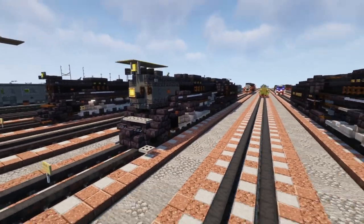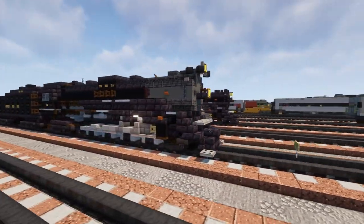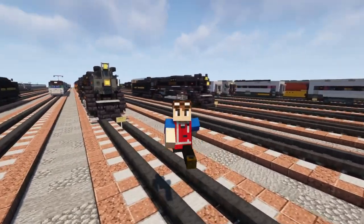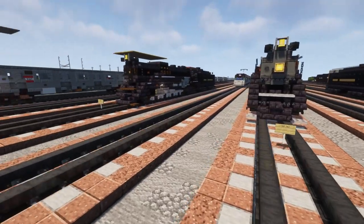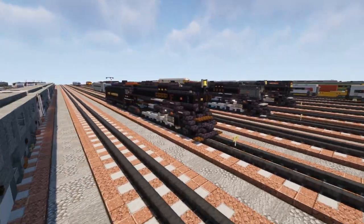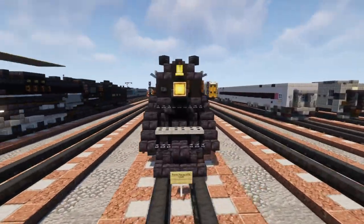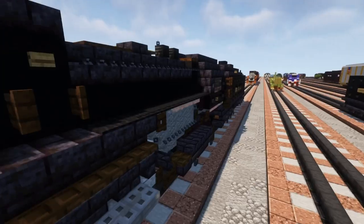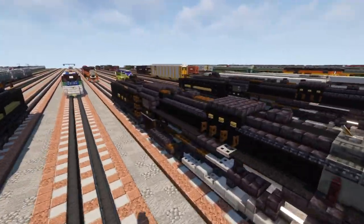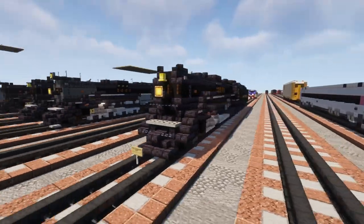The NKP 765 operates today in excursion services and is owned by the Fort Wayne Railroad Historical Society in New Haven, Indiana. This build is commissioned by Rocktrout331490, so thanks to him for making this video possible. He's also going to commission the CNO 2716, which is another Berkshire type on the way. For this video, we're going to be converting the Pierre Marquette 1225 tutorial since it is very similar, so go check that out and come back when you're finished.